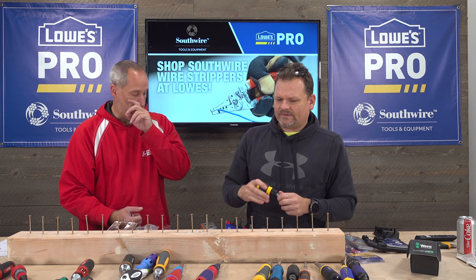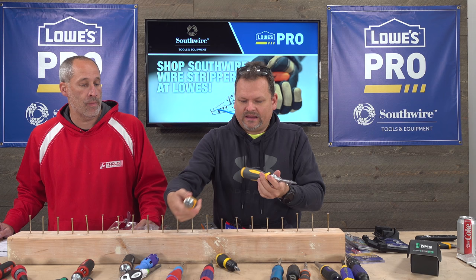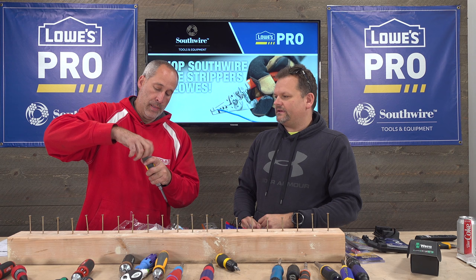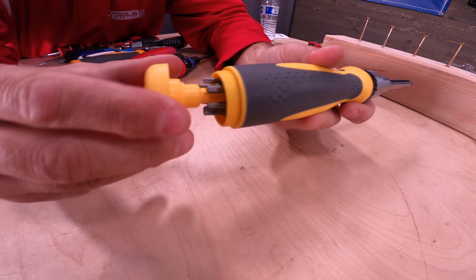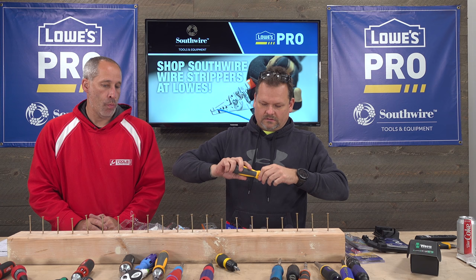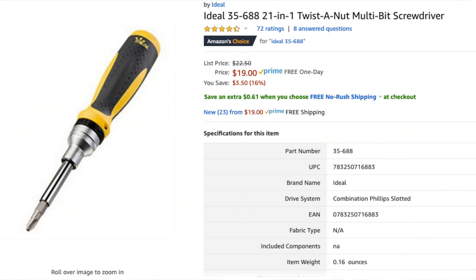Next is another Ideal — 21-in-1 at $19-20. It feels thicker and has a thicker head that actually twists off to reveal the bits inside. With the other Ideal you could ratchet electrical connectors; this one just holds your bits but you're still able to grip an electrical connector and turn. It feels a little cheesy inside though.